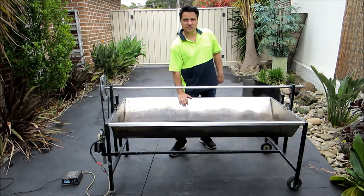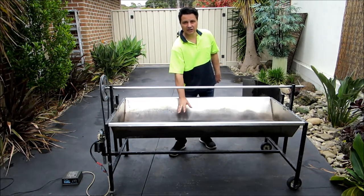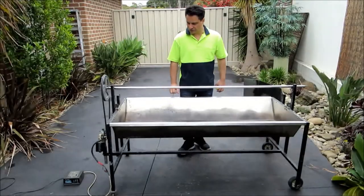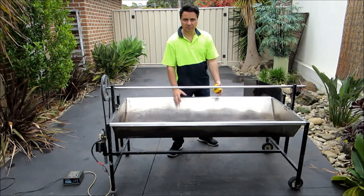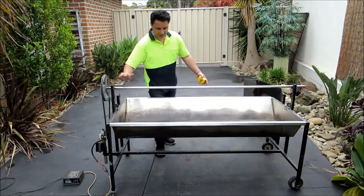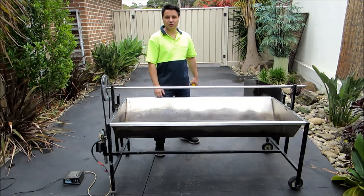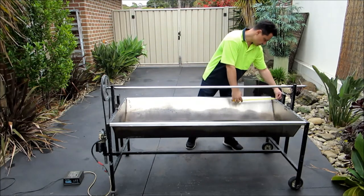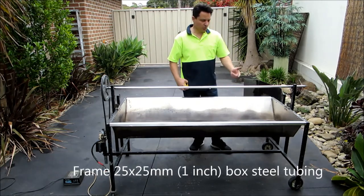Stainless steel doesn't rust, so when you put your heat beads or your charcoal in there with the heat, it actually doesn't rust. Let me go through the different components. So we've got the spit, which is where you put the heat beads on, and you've got the rod. It's basically on a stand, and this stand is made out of just box tubing — 25mm box tubing, which is about an inch square tubing.